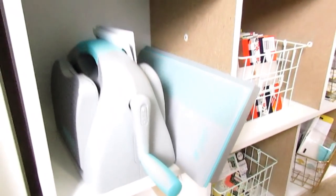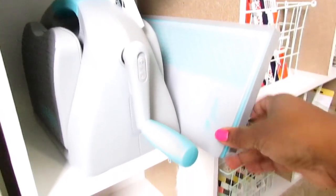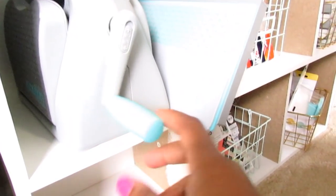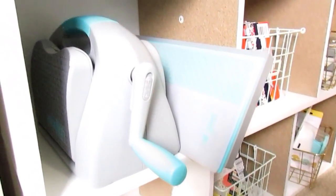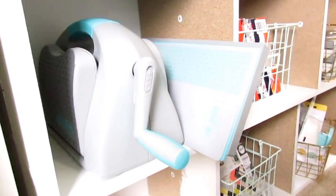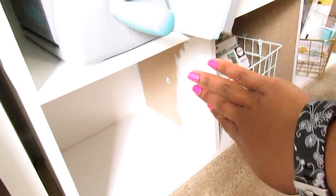Down here on the floor, these are just three-cube organizers stacked on top of each other — they're not flush because of the power surge plug in the back. Over here I have my die-cutting machine — I think it's called the Genesis or Evolution by We Are Memory Keepers. I got this one from Tuesday Morning at a great price. I hate that I missed out on the one they had recently because I was too lazy to go to the store.